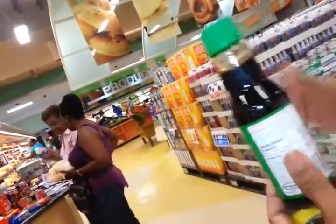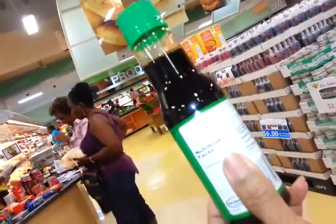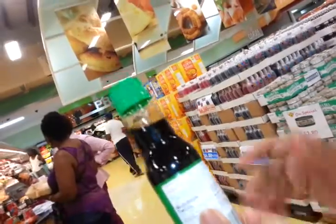Typically, Chinese use this instead of salt — they don't add salt, they use soy sauce. You go to a Chinese restaurant, you know what you see on the table: not salt, but this. Because that's what they sprinkle on their food. But we tend to use both, and that's what we want to cut down.